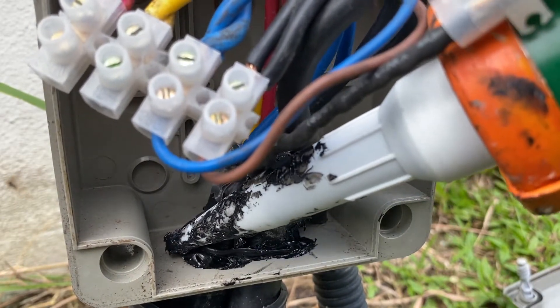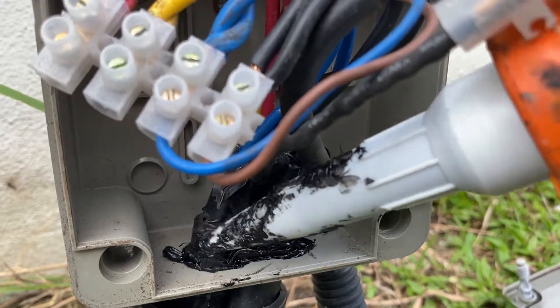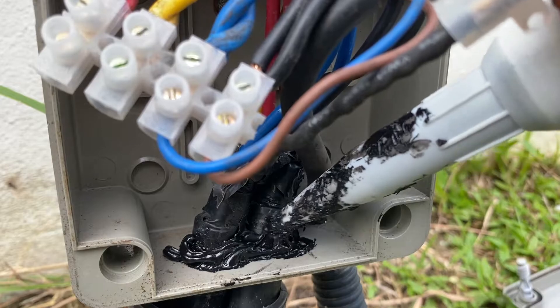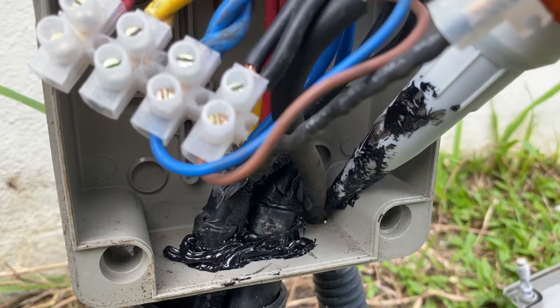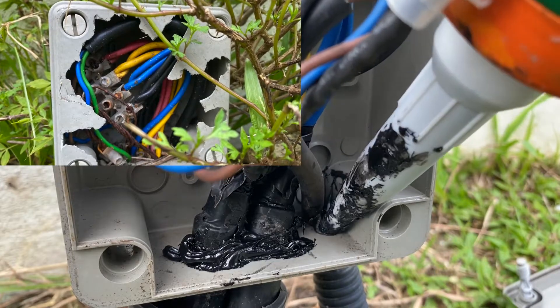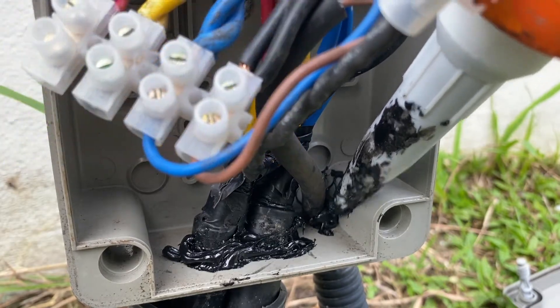Instead of using an inline connector, which is the correct way of doing things, the previous person who did this job unfortunately didn't use it. So I'm going to provide a temporary solution for now, and I can always get a new junction box with an inline connector in the future if it's broken.